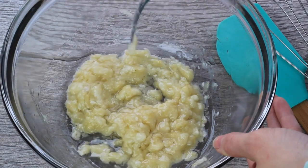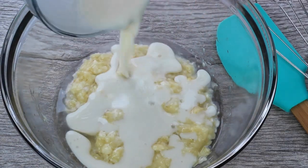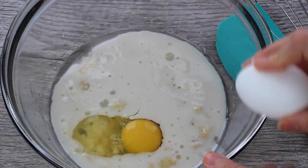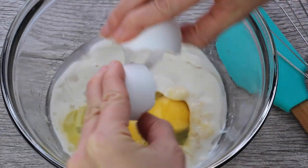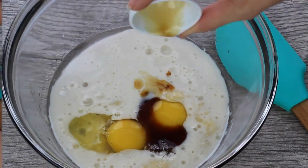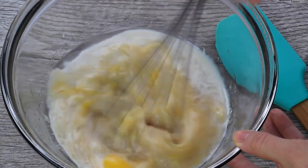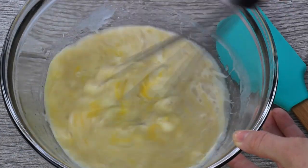Then I'm gonna add in my almond milk, two eggs, and my vanilla extract — and that's basically all the wet ingredients. We're just gonna stir it up. As you'll notice, there's no extra added sugar in this recipe; the banana makes them sweet enough.